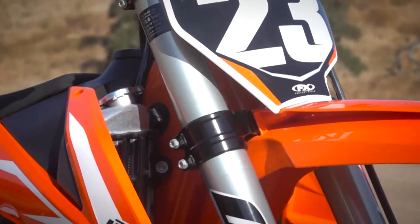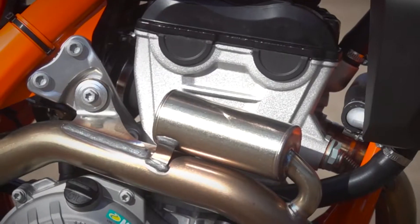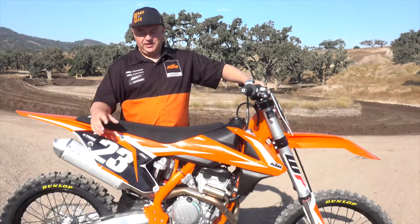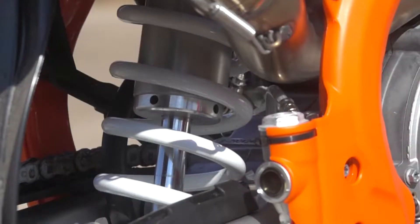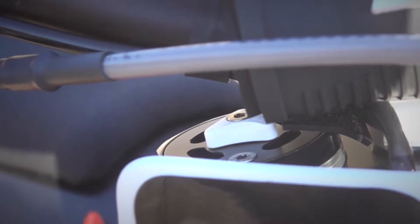New on the 2018, it's got AER forks, a new piston, new air seal, revised shock settings. The chassis comes with an orange frame — chrome moly orange frame — triple clamps, rubber mounted.